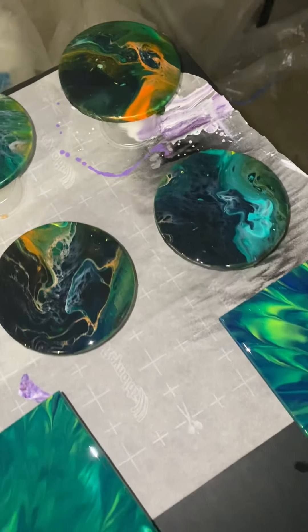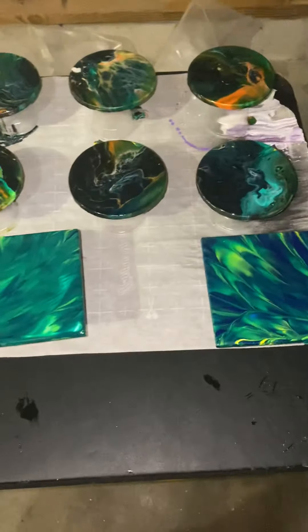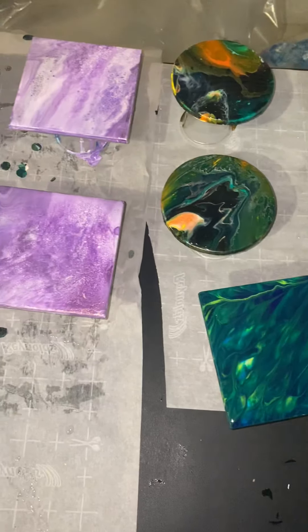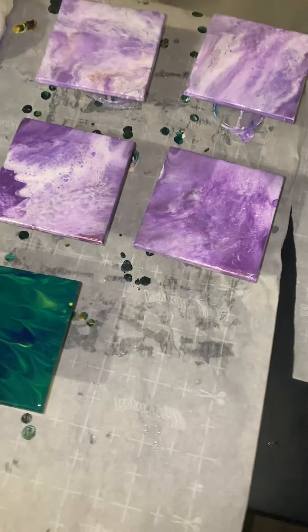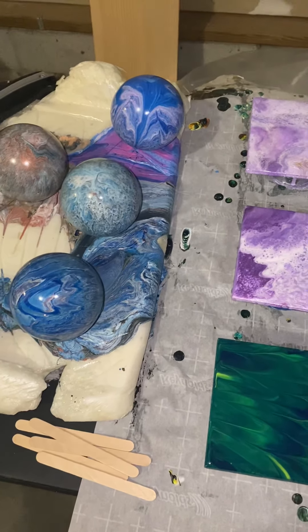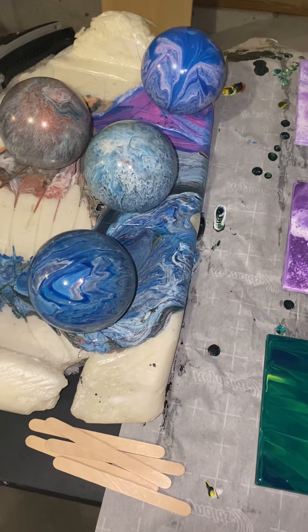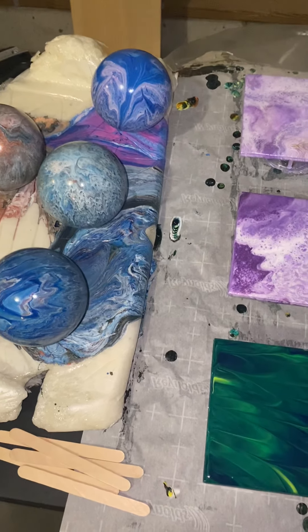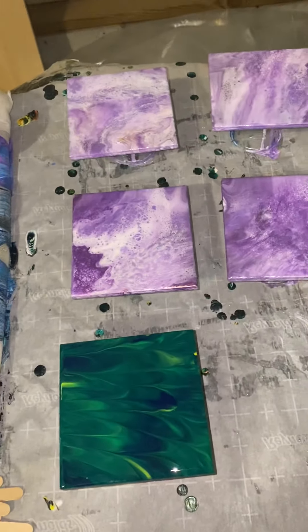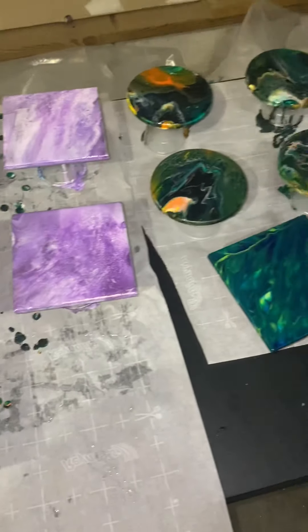I'm prepping for a craft fair but also selling online — I'm actually considering doing an Etsy store. I also worked on some ornaments a couple weeks ago that I just sealed and need to do a second sealing on. They're really shiny but you can't tell in this video — I sealed them yesterday. See ya!